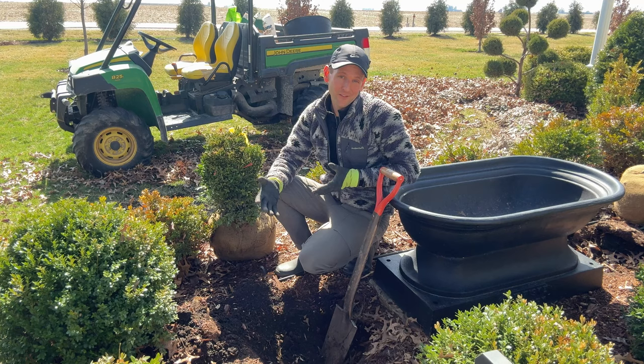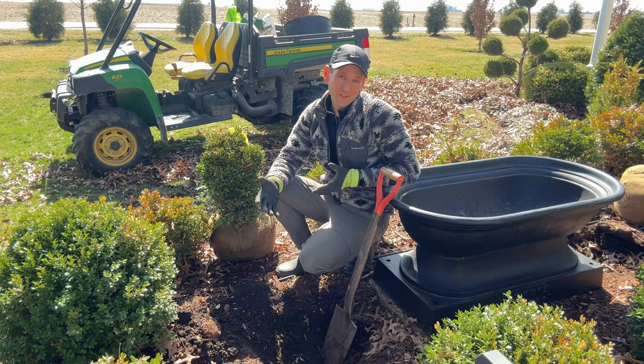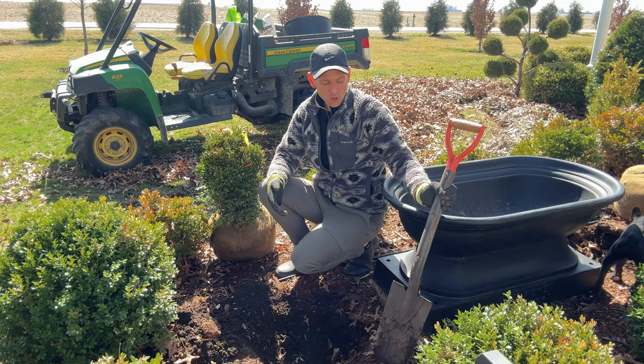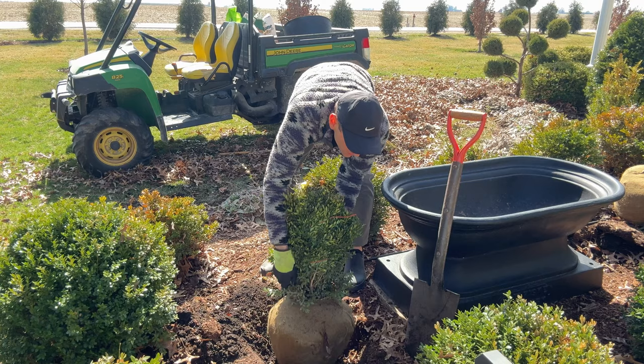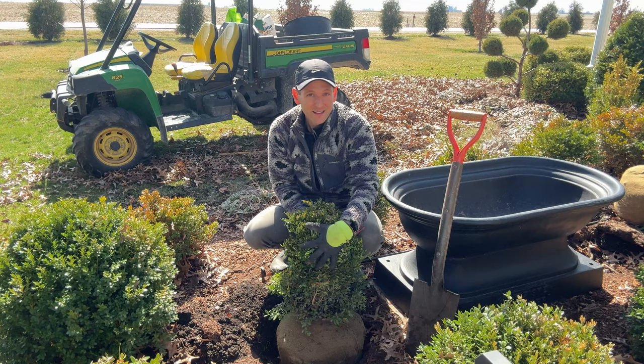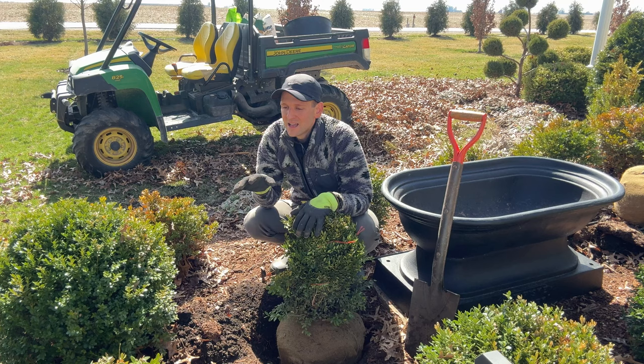A small boxwood B&B can be pretty heavy, especially when you get into trees where you'd need a skid loader or equipment to move it. A small boxwood shrub is heavier than a container plant from a nursery but still manageable. What I always like to do when I can with a small size is check the depth of the hole by placing it in before I unwrap it. Right now it's sitting a few inches above grade and that's really what I want — I'm going to keep it wrapped tightly until it's planted.